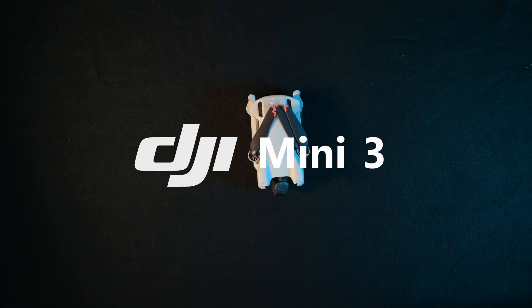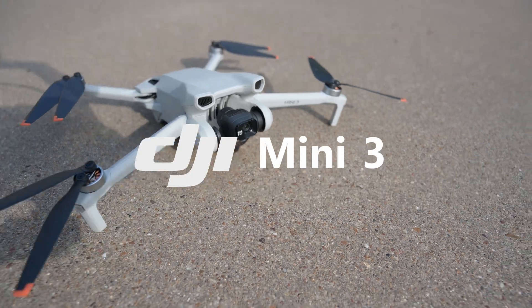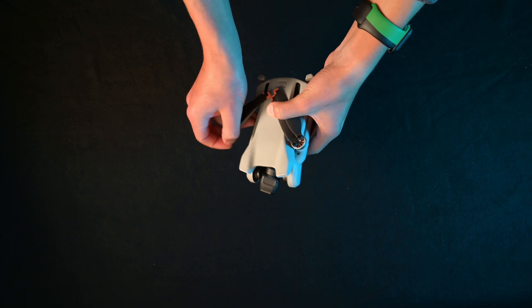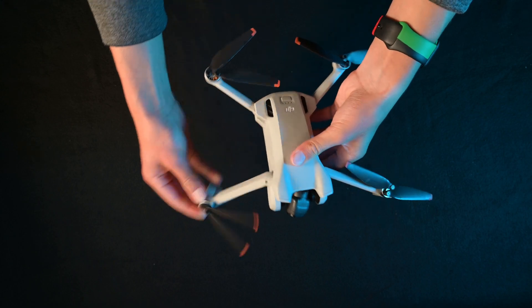This is the DJI Mini 3. It's DJI's newest compact beginner drone that is not only lightweight, but powerful. So today, we're going to be doing a deep dive on what this thing can actually do. Apart from how good it looks, this thing is absolutely amazing.